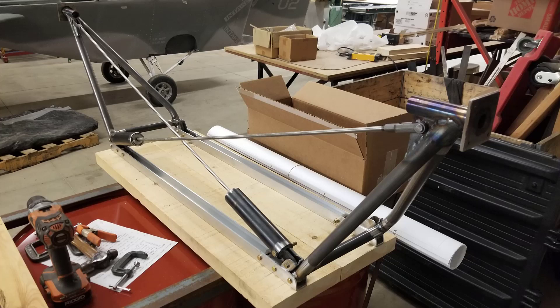We weighed the components for this test system, which is designed to fit one of our largest aircraft such as a Dakota Hawk, and it came in at 20.6 pounds. This weight does not include the wheels or aluminum cross channels but does include all hardware weight. There will be a slight reduction in weight when we reduce the diameter of the spring tube, as the new spring is a smaller diameter.